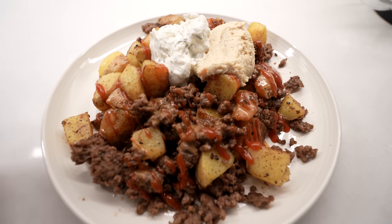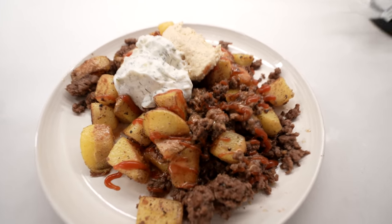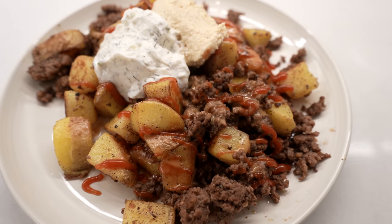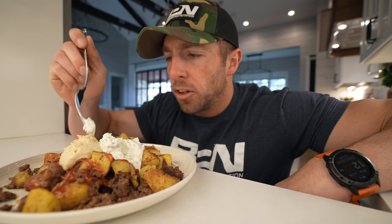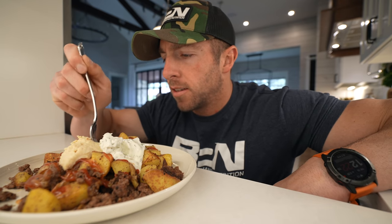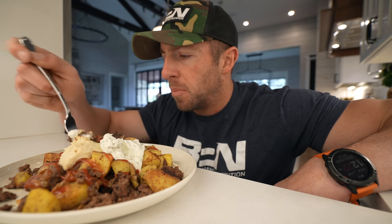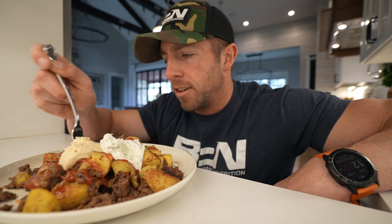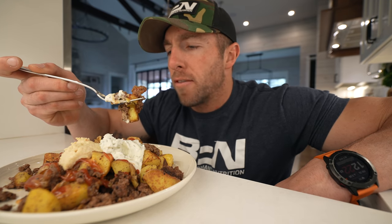And here is the finished product. It doesn't look like much, which is why it's called a mash bowl — a meat and potatoes mash bowl. Be on the lookout in the next couple of weeks for the Bear's Fit Cookbook. If you get the chance, make this. You will not regret it — the flavors are next level.